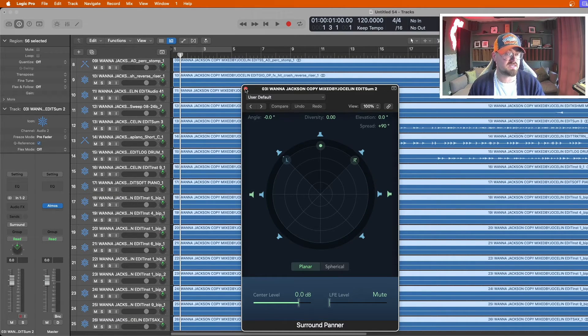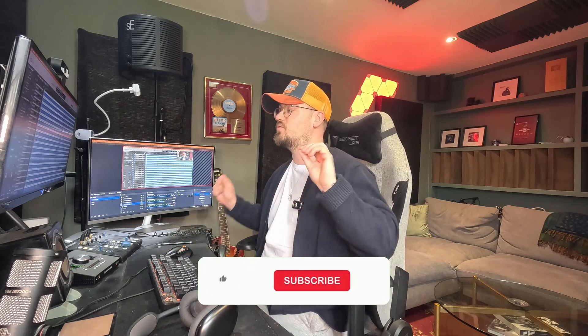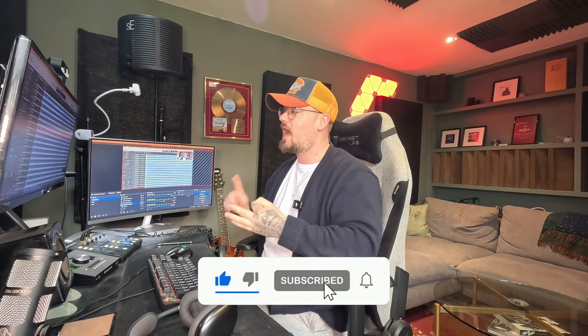There are a few more steps until you have a finalized Dolby mix, and we'll go into much more detail in the upcoming videos. In the next video we'll actually be mixing the track and talking about the different types of panners — the surround panner and the 3D object panner. If you want that video, give it a like, leave a comment below, make sure you're subscribed, and let me know if you've decided to start mixing in Dolby Atmos. Send me a DM on Instagram at mixedbyjocelyn and I'll be happy to help. Until then, I'll catch you guys in the next one.